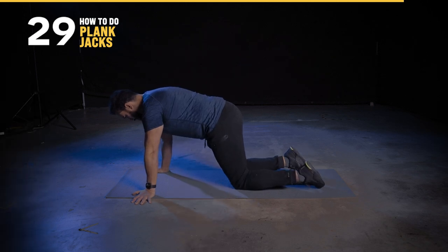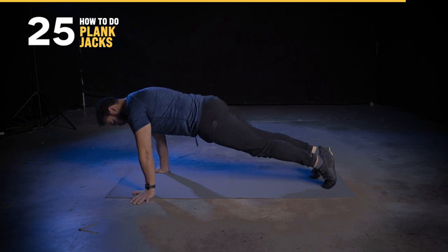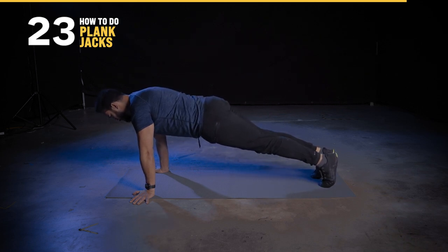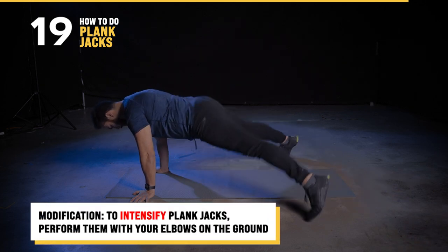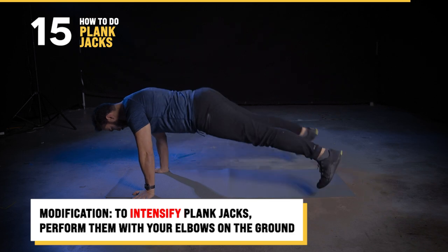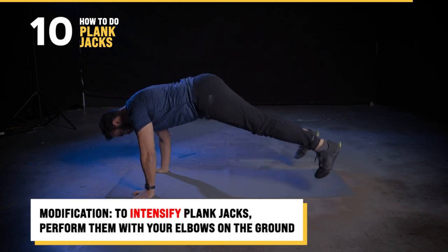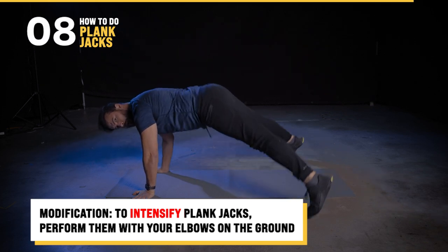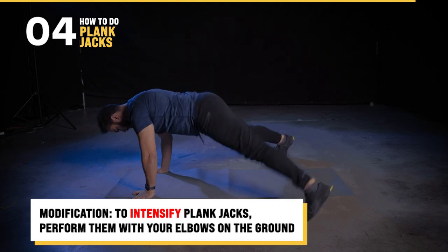Alright, time for your last exercise of the day: plank jacks. Assume a push-up position with your body forming a generally straight line from your shoulders to your feet. You can stay up like this or make it a little harder by lowering yourself onto your elbows and bracing your forearms on the ground. Either way, tighten your core. While holding this position, bounce your feet from a narrow stance together to a wider stance farther apart, then back together and repeat. Remember to keep the plank straight and that core tight.